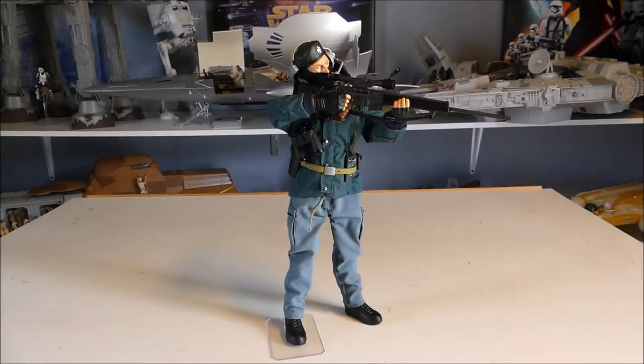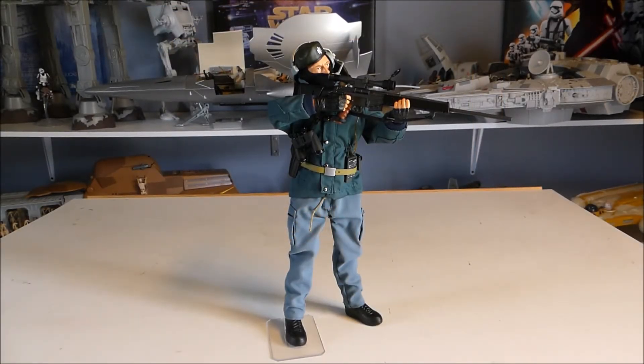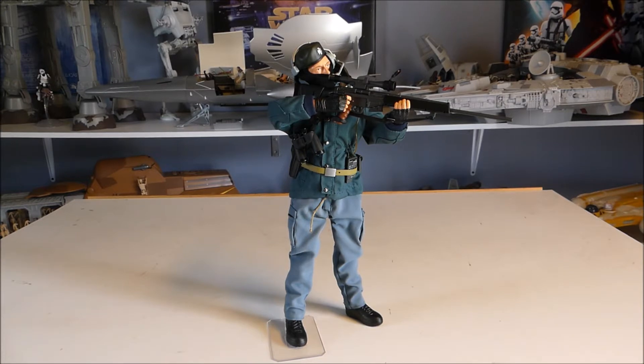Hey everybody, welcome back to Area 51, welcome back to another how-to video. I collect 1/6 scale military figures — Dragon military figures — and this will work for Hot Toys or whatever, any kind of 6 or 12 inch figure you collect, as long as they have some sort of uniform on them.